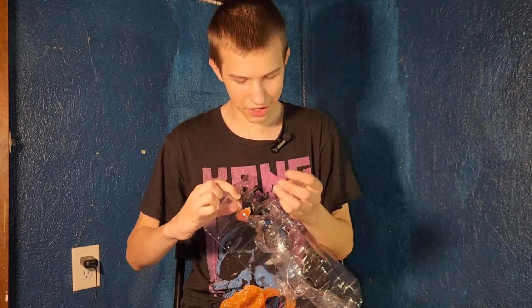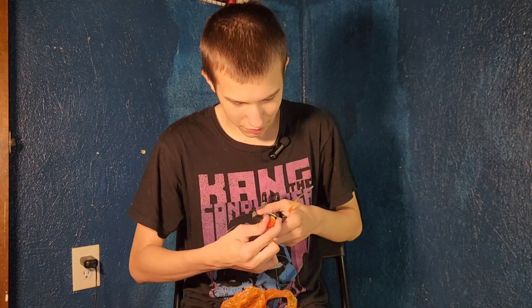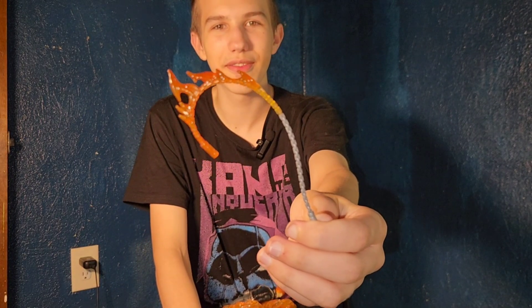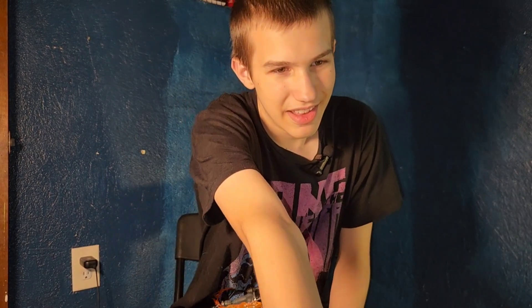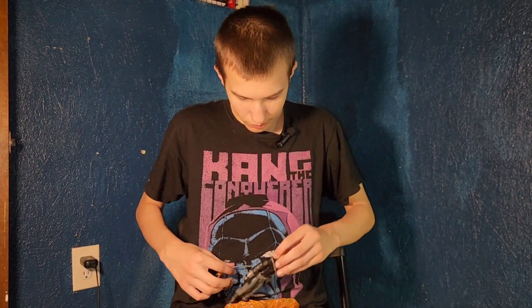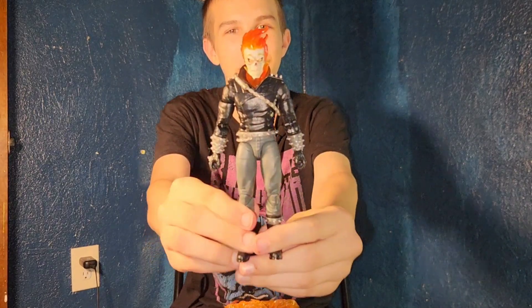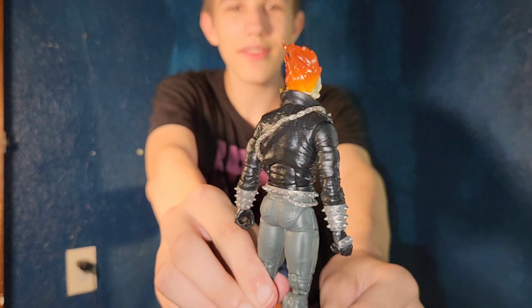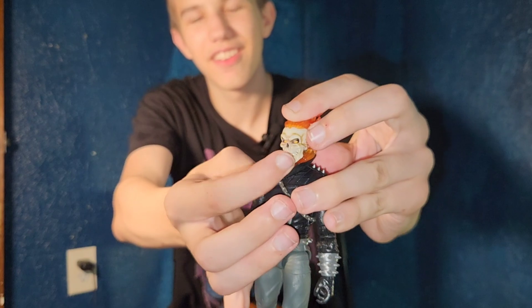And he has the fire chain — a fire whip chain — and two extra hands. The fire is translucent a bit. Here's Ghost Rider, and his jaw can move.